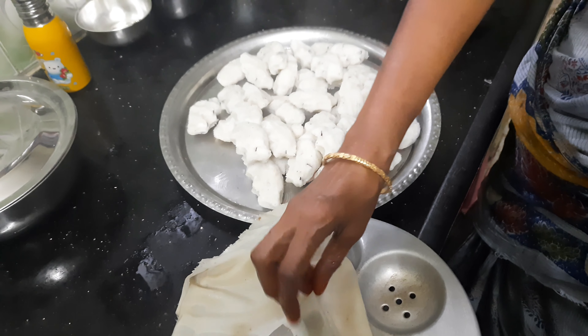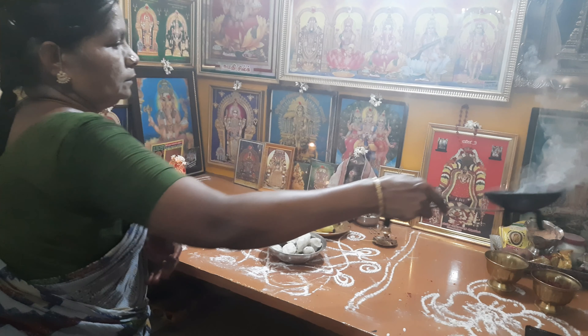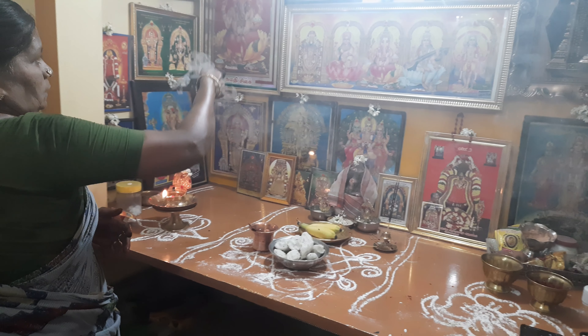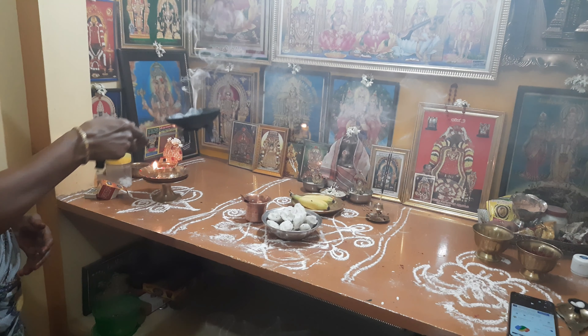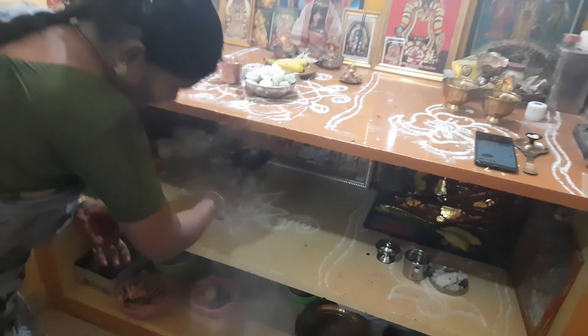Then we will put the steam in the pot and put it in the pot. This is a very simple dish. This is the traditional method.